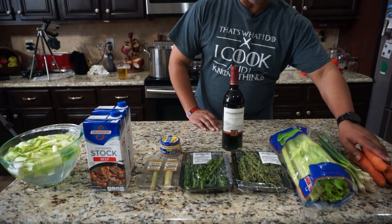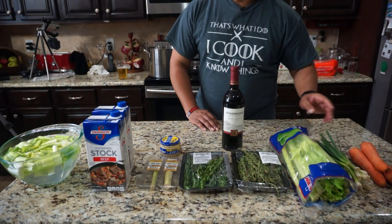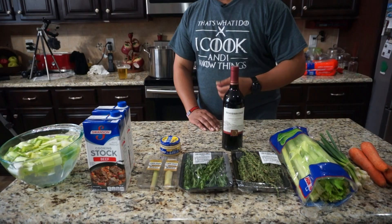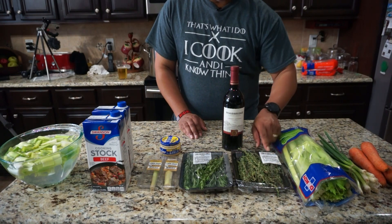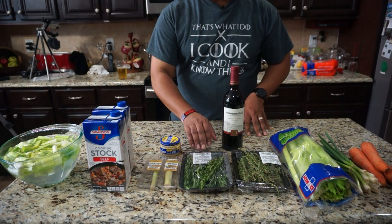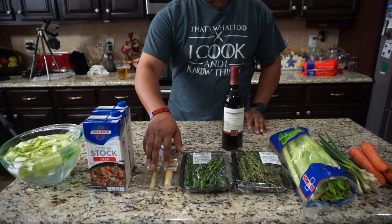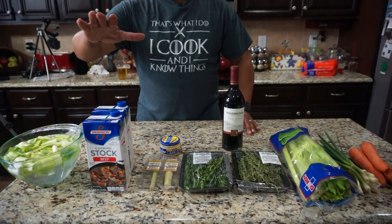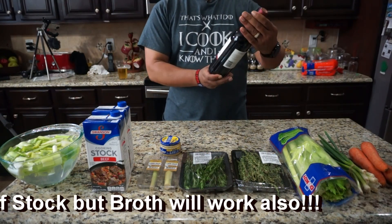Rough chop on some carrots — these are the big ones. Rough chop on some scallions. I always confuse scallions and shallots. Rough chop on some celery. I'm going to put in a couple of sprigs of fresh thyme and a couple of sprigs of fresh rosemary — whole sprigs so I can pluck them out. I'm going to rough chop some lemongrass; I couldn't find a whole one so I got these two little stalks.